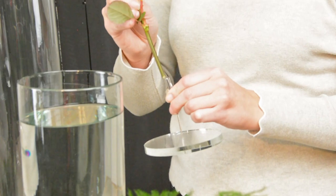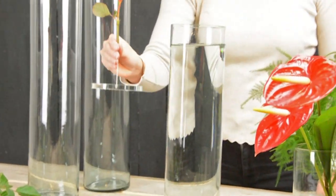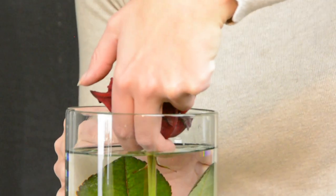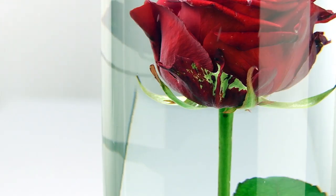Attach the flower to the sinker. Carefully lower the sinker with the flower into the vase. Place the vase in a nice place and enjoy your centerpiece.